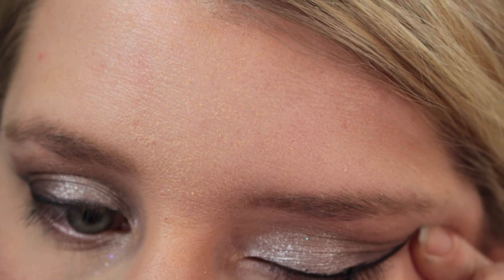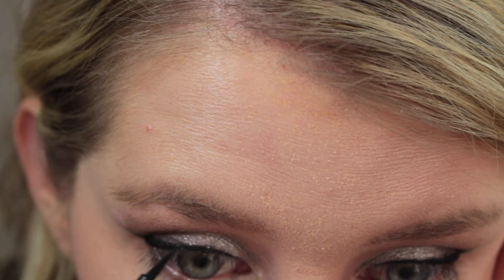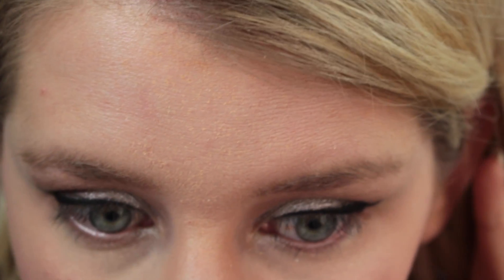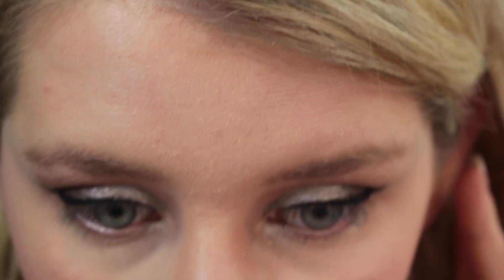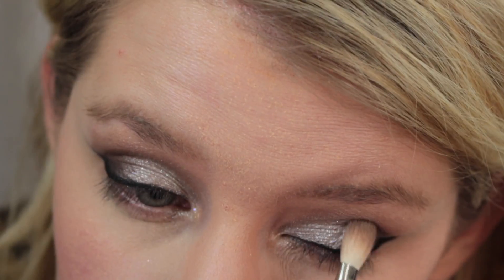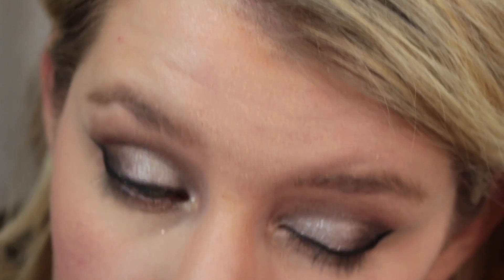Now I'm just going in with my lip balm, the Nivea Caramel one. And then I'm going to be touching up my wing eyeliner. Now that the wing is in place, I'm going to just deepen out the outer corner with the black that's in the Lorac Pro 2 palette.